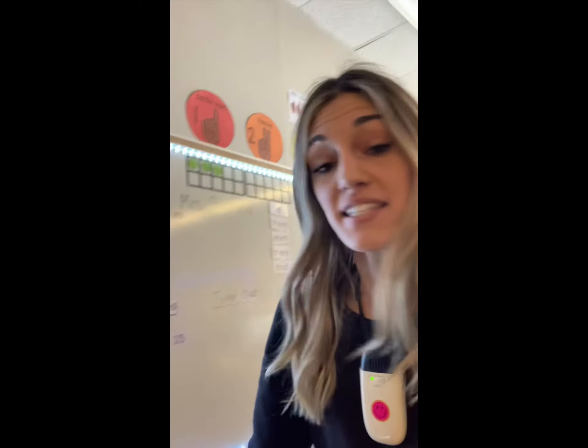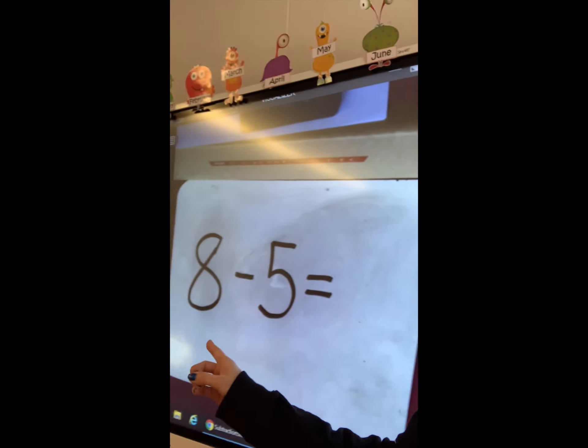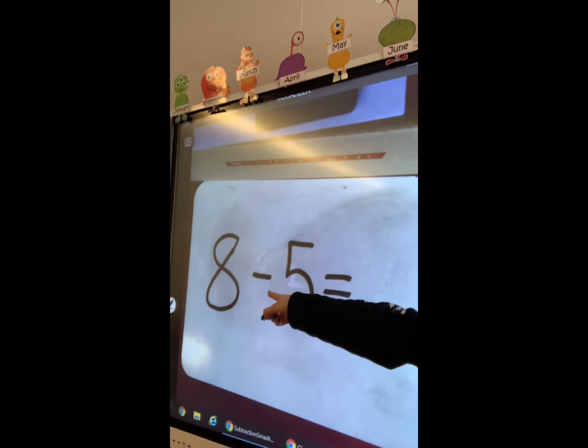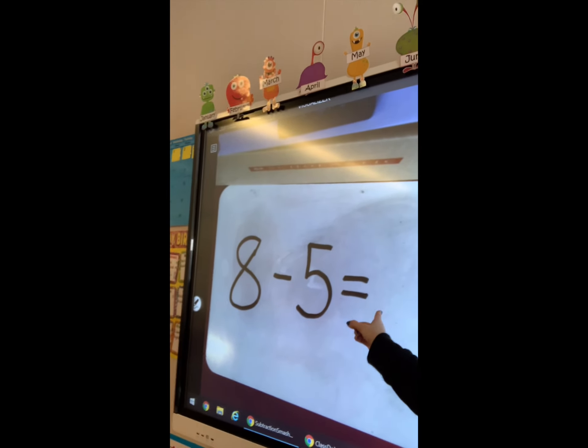We are learning something new in math today. Grade 1's, what is it called? You can see we have a subtraction question right here. Liam, read that really loud for us. 8 minus 5. Very good. So we are learning how to do subtraction by smashing some play-dough.